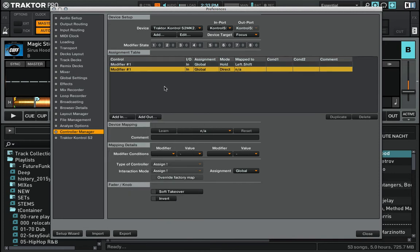I add modifier — it can be modifier number one again. I press Learn, then I press shift on deck B this time, so this modifier is assigned to right shift, which means deck B shift. I disengage Learn. Interaction mode will be set to hold and the value will be set to 1 when I press it.